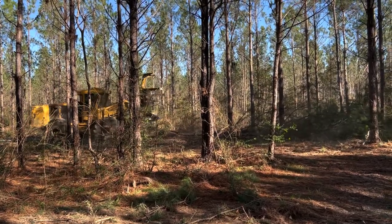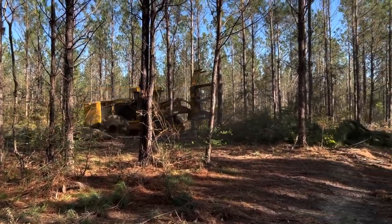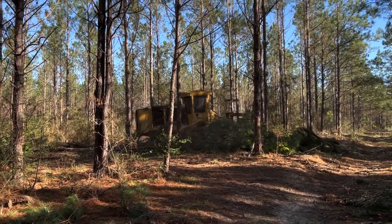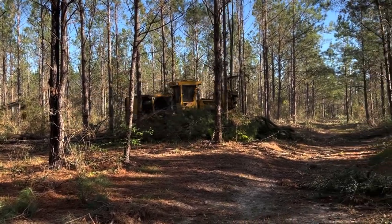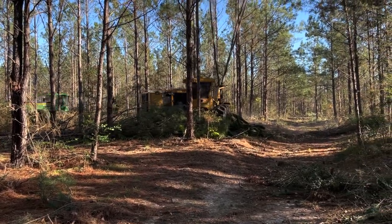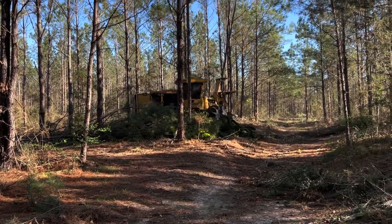Y'all saw right there — that thing made a fantastic little bunch. I normally prefer the Palatine teeth, but the Nova teeth seem to be doing well. The only problem I've seen with the Nova so far is it seems like the edges want to round a little sooner — the tooth gets a little duller a little faster.